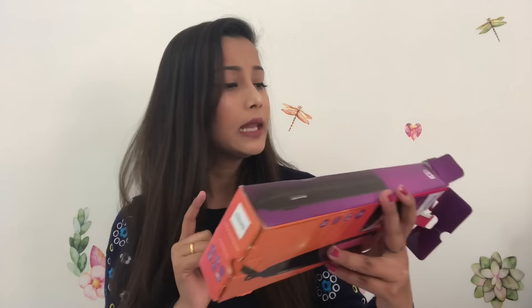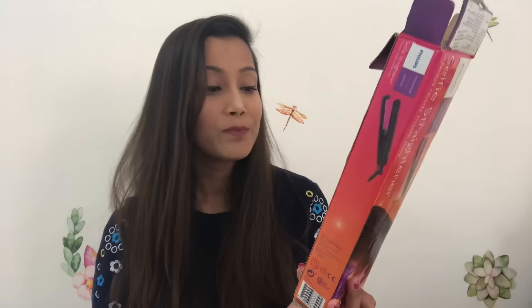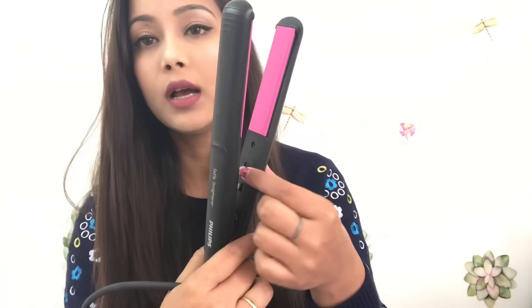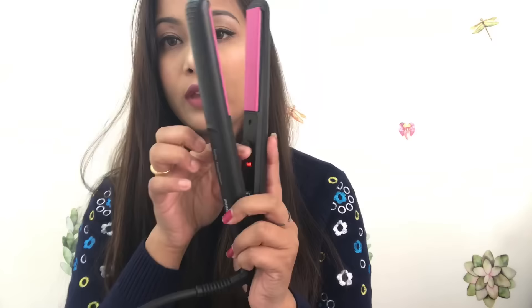You will get two to three models in this range. There was another good model but that one is priced higher. Quality-wise, I will give this 10 out of 10.